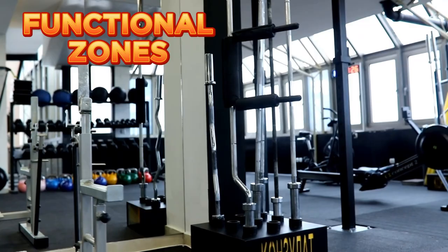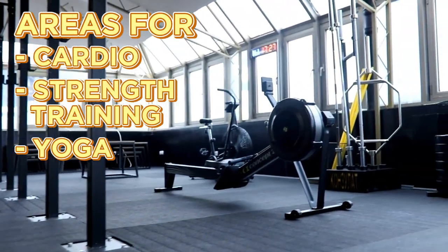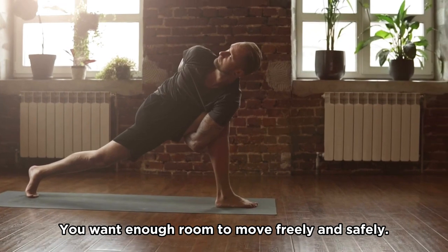Divide your garage based on your workout preferences. You might have areas for cardio, strength training, or perhaps yoga. Arrange your gym equipment to ensure an open and organized setup, with enough room to move freely and safely.